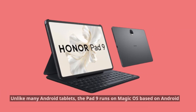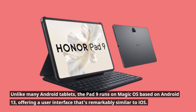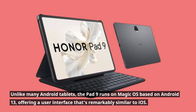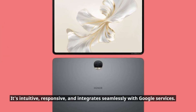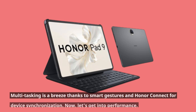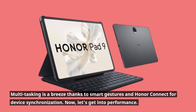Unlike many Android tablets, the Pad 9 runs on Magic OS based on Android 13, offering a user interface that's remarkably similar to iOS. It's intuitive, responsive, and integrates seamlessly with Google services. Multitasking is a breeze thanks to smart gestures and Honor Connect for device synchronization.